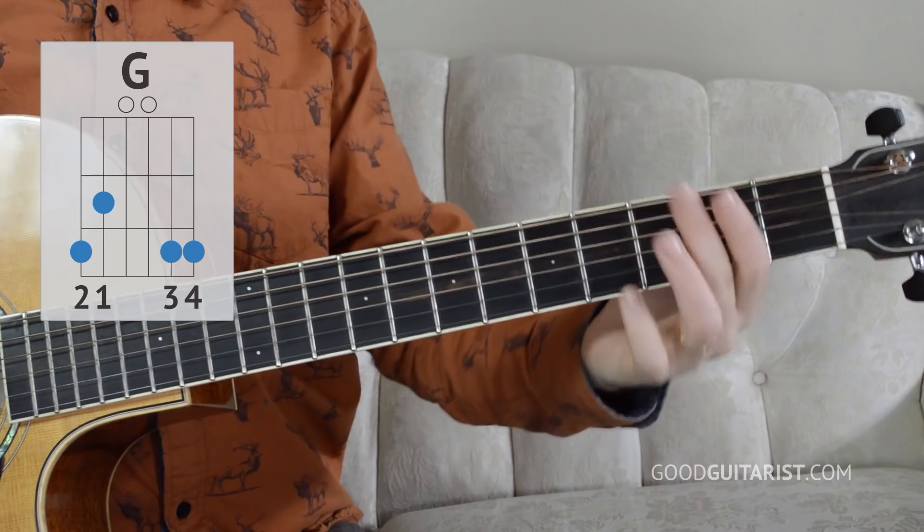Once you have those together, we can practice strumming them in order using downstrokes only. This is going to make sure that our chord hand is doing its job. We're starting off on a G chord and we're just going to do four downstrokes per measure. I'm going to count out loud — I encourage you to do so as well. That way we can keep track of how long we play each chord for. Let's try it out, starting on G.